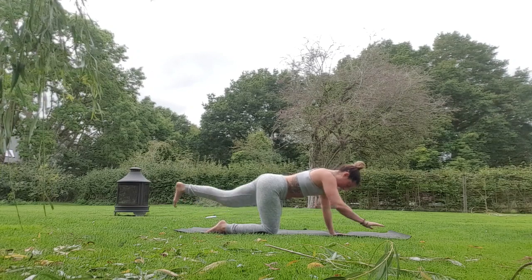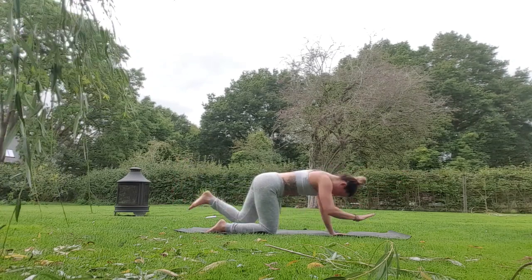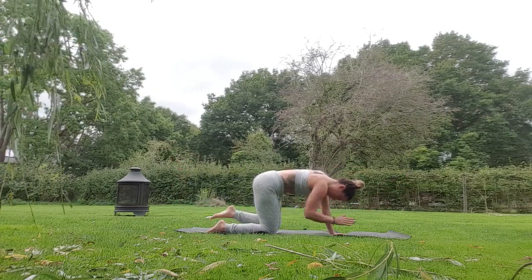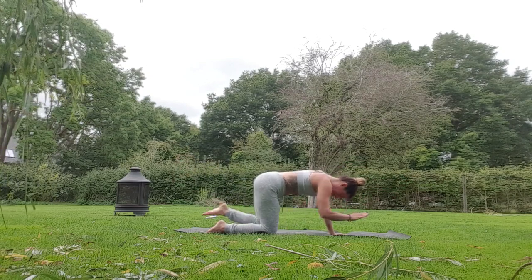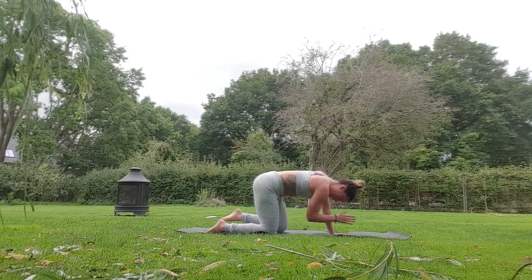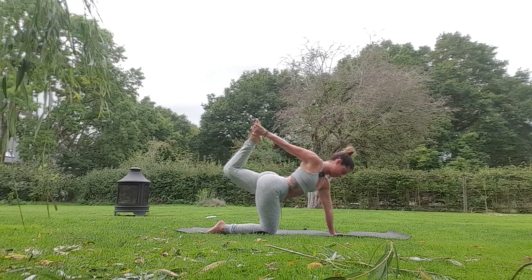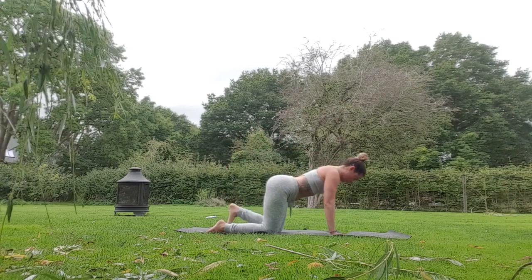Switch sides — inhale right leg out, left arm, exhale curling, inhale open, then in. Let's just do two more, and then just hold: three, two, one. Lengthen out, bend the back knee, take hold of the foot, kick the foot into the hand, take a stretch, take a breath, and as you exhale bring the leg down.